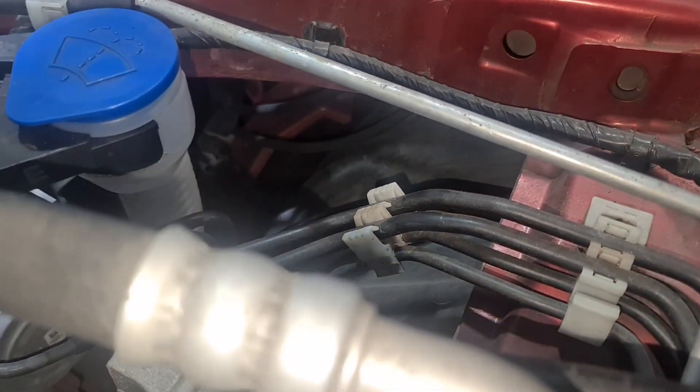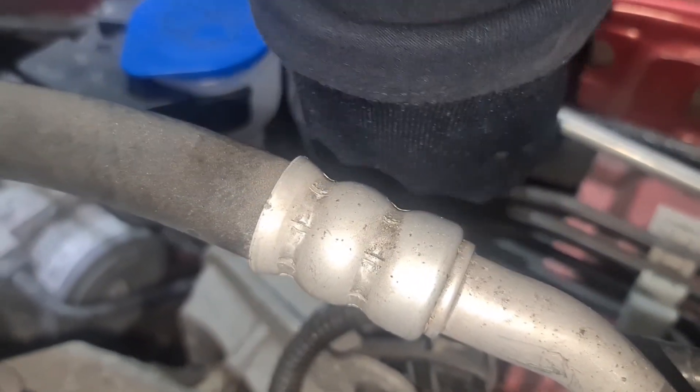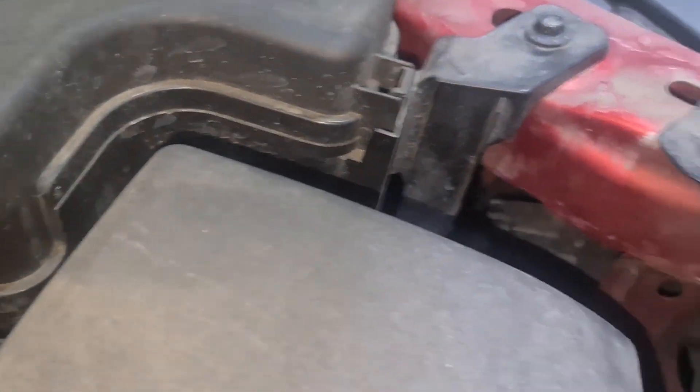As you can see from here, there's literally no space to get to the bulbs. You can get your hands through here and try to do it, but it's going to be very difficult unless you get a mirror and stuff like that, or go through the arch lining — which is that bit there. You need to remove this one here, which is more difficult because of the fuse box.